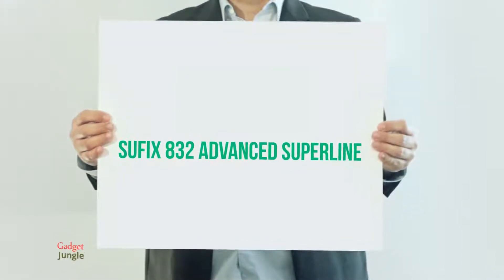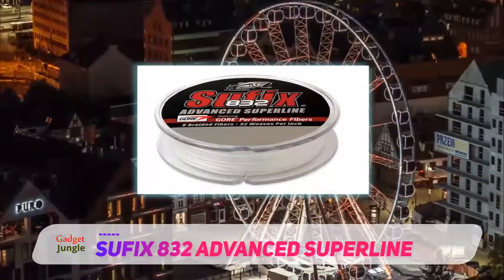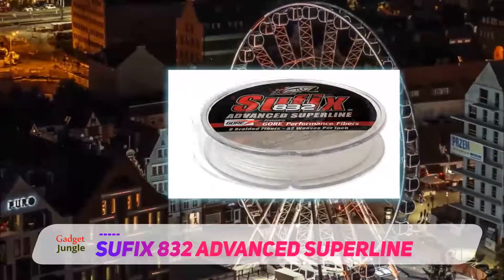The 832 is made of 7 Dyneema fibers and 1 GORE performance fiber for optimum performance. The 832 is also built to withstand abrasion even when used for long stretches.